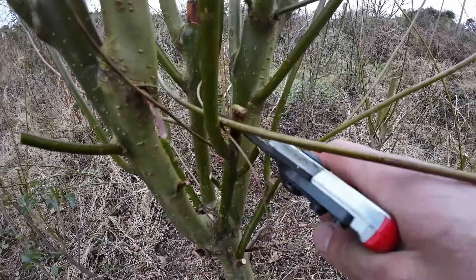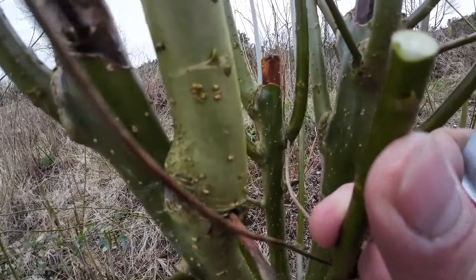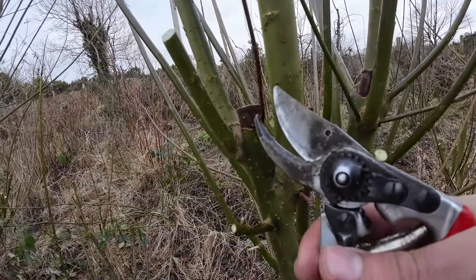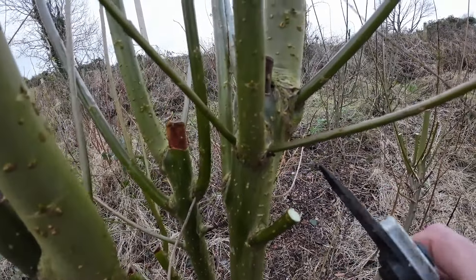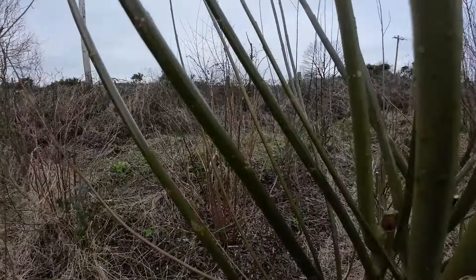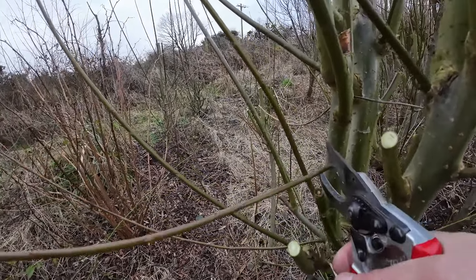We definitely always want to keep a few leaf buds. You can see the leaf bud here — there's a leaf bud. We want to keep those on every branch, a few of those, so that they bush out more. The thicker ones, medium thickness, can be used as cuttings. So we're just going to prune the whole thing back and then I'll show you the cuttings after.